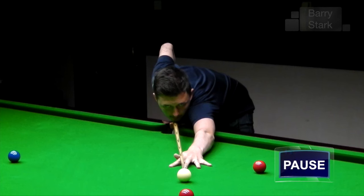A problem that a lot of players have is they're anxious to see where the ball has gone. As a consequence of this they lift their head. Please notice how Kyron's head remains stationary before and after the shot.